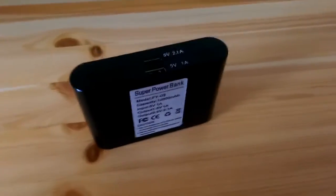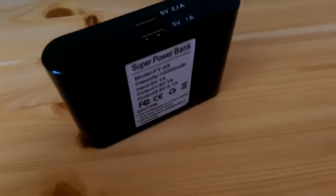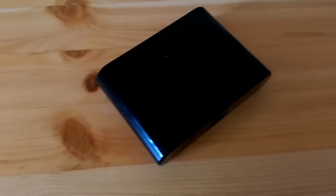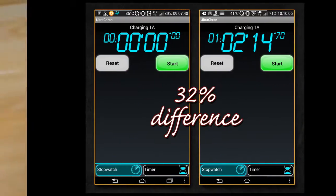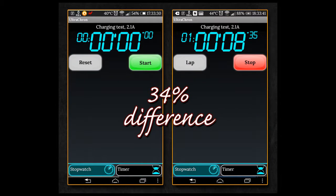Here is another part of my review of the power bank. The first charging took about 12 hours using my HTC's charger, which is 1.5 Ampere. It indicates it's fully charged by turning on all of the LEDs and they stop blinking. I've been charging my phone for about an hour using the 1 Amp slot and it was only able to charge it up about 32%.